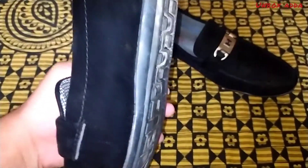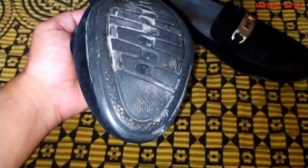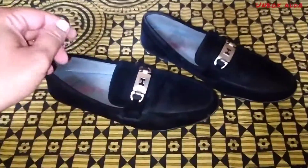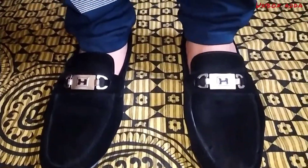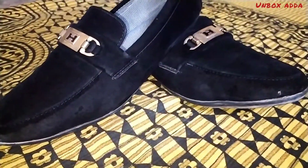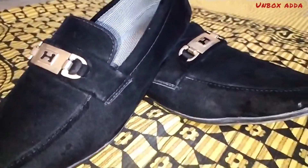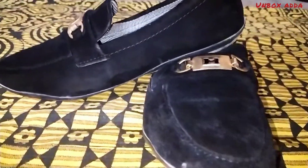You can wear it as formal, casuals, or even ethnic. You can use it in ethnic settings. After wearing it, it will look perfect for ethnic wear. This is also a very large size option.